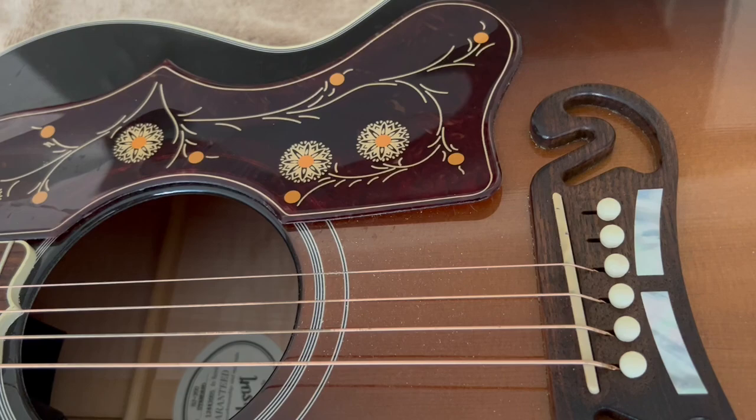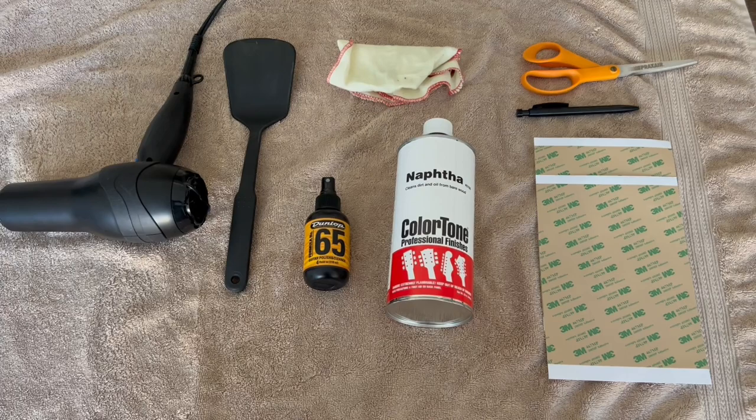I've removed the B and E strings just so there's a little more room to work around the pickguard, and we'll see how this works.